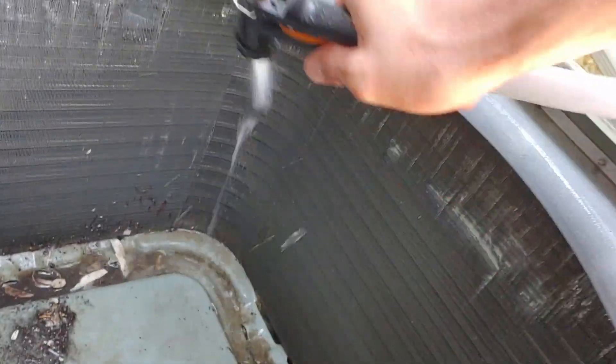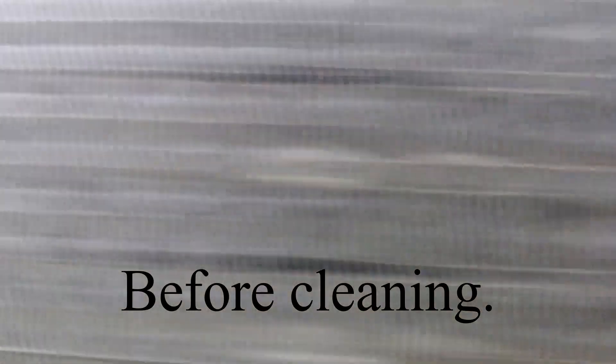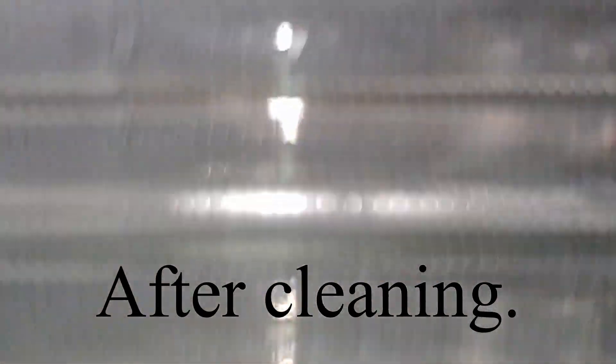Wow, look how plugged it is — you can't even tell it's a coil. It looks like cardboard. Out of this side of the coil you can't see anything, but on the other side you can see daylight.